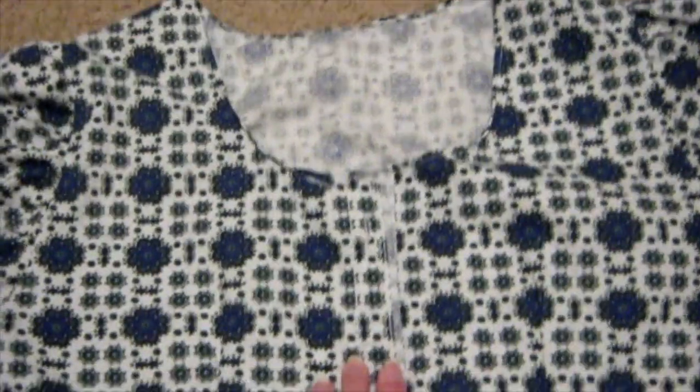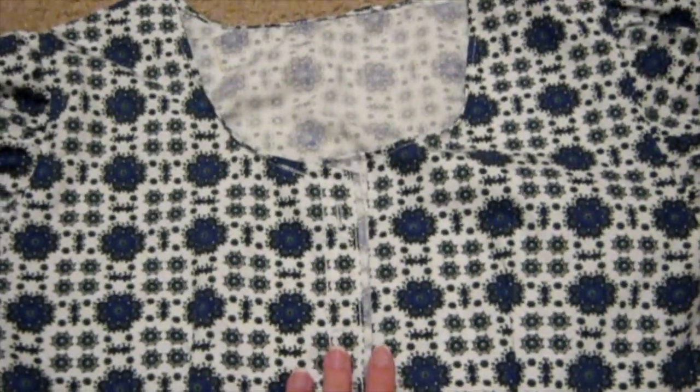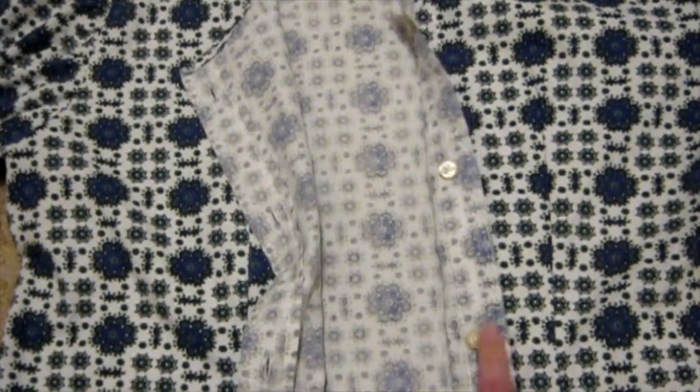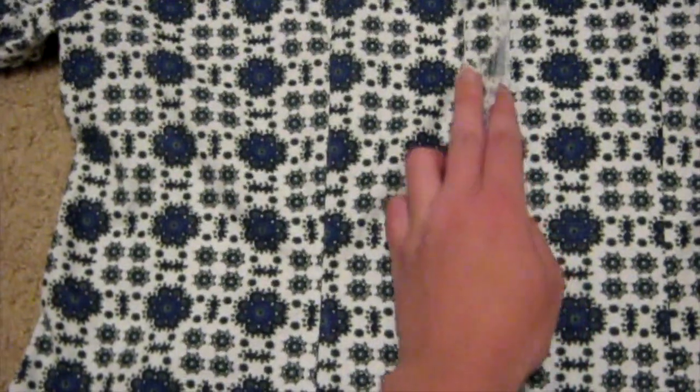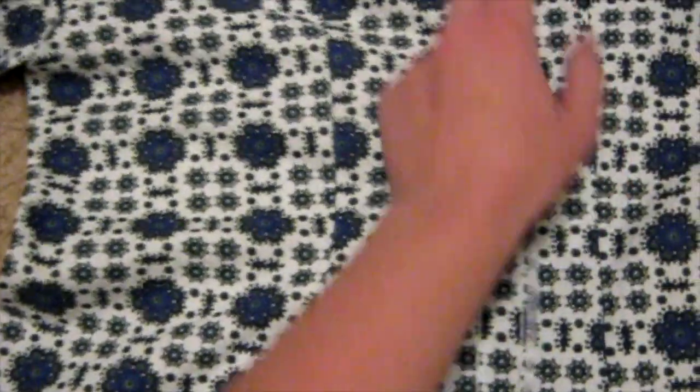I cut the shirt with the original buttonholes and button seam, and since the shirt was originally inside out, the buttons are actually on the wrong side. So I ended up not removing them — instead I just stitched down that folded-over bit, so now the buttons are on the front. That took care of the extra width in the front.